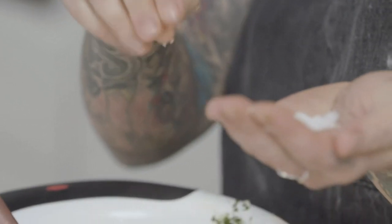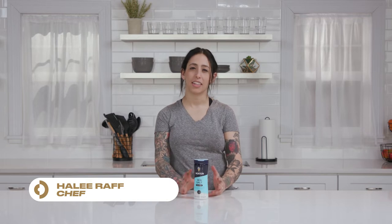This is a product review of Morton's Sea Salt. I love Morton's Sea Salt because this is what I've been using in the kitchens for the last 10 years.